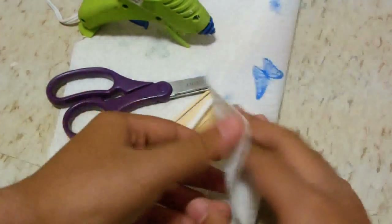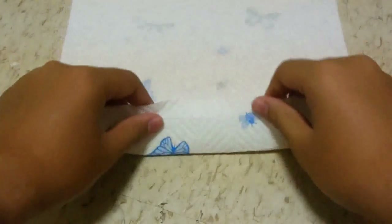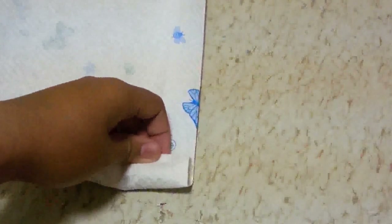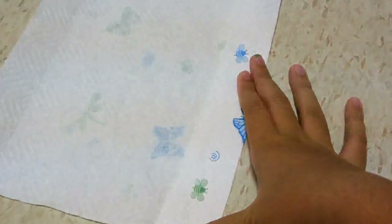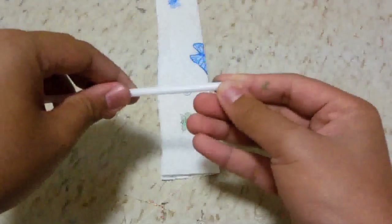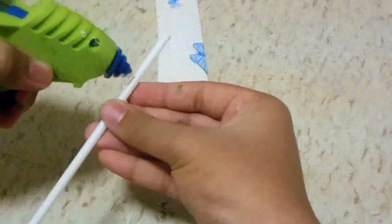And of course paper towel. First, fold over a part of your paper towel like so, so when you roll it up later it's going to be really thick. Then cut off the excess. If you want, you can glue it, but you don't really have to.